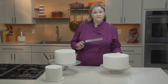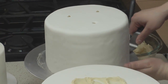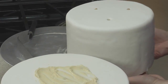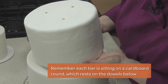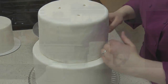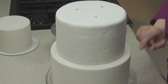Now that I've covered the dowels in this tier with buttercream, it's time to stack the cake. Using a large offset spatula, I'll slide the cake towards me. Place this tier on top of the one below it, and then just quickly slide my hands out from underneath. Make sure the cake is centered, and smooth back any fondant that you might have nicked up when you were stacking the cake.